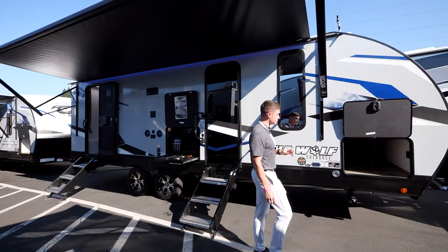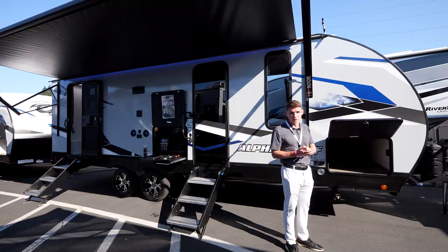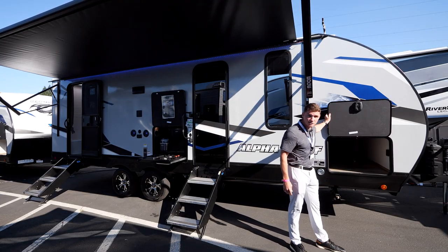Another thing I want to touch on is going to be your slam-latch baggage doors. Check out the size of this pass-through storage — it's going to be 50 cubic feet, and obviously the slam-latch works great.